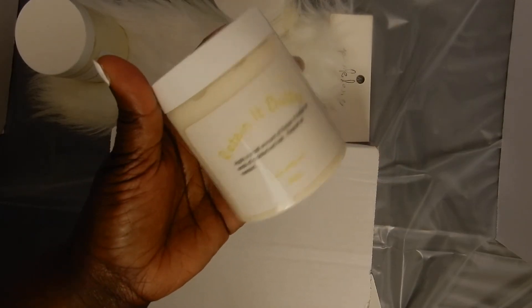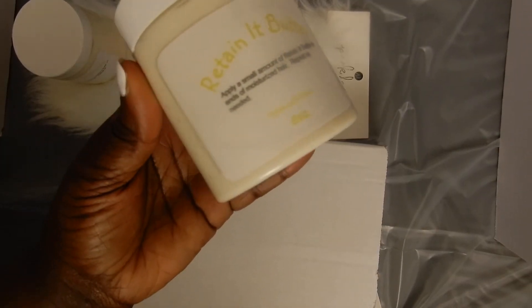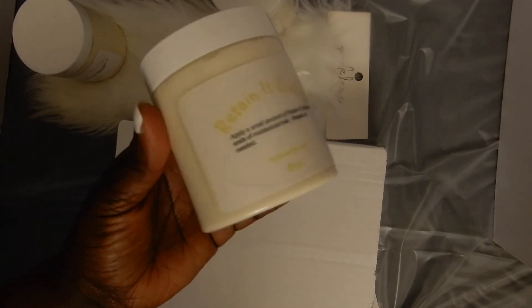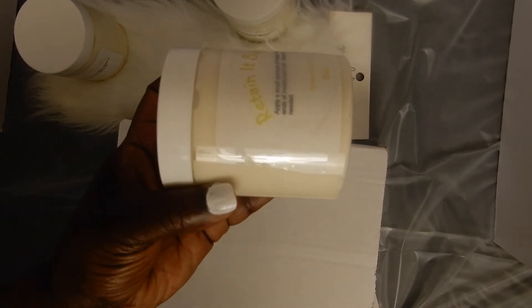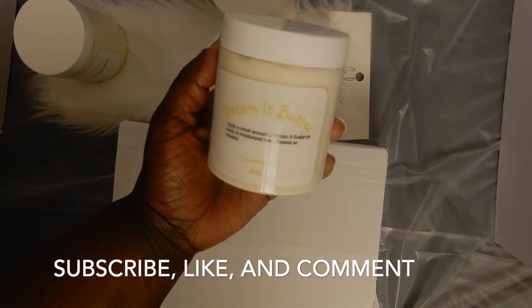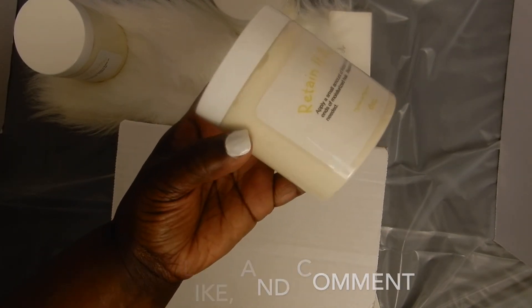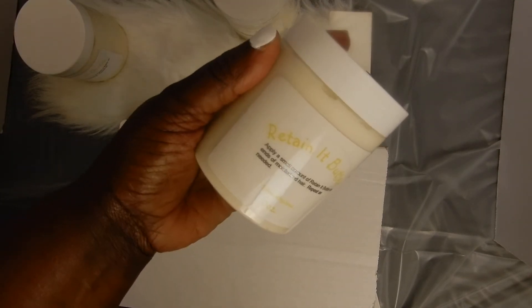And there — this is how I keep my Retain It Butter from melting during shipping. I hope you enjoyed the video watching how I pack my Retain It Butter during the hot summer months. If you enjoyed this video, please give me a thumbs up, leave me a comment, subscribe to my channel, and also check out my Etsy shop. Thanks for watching!